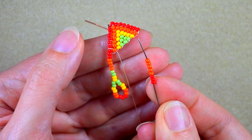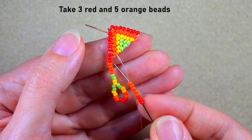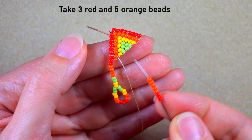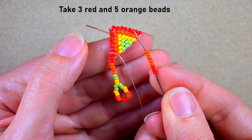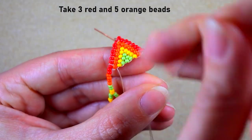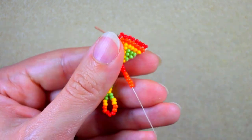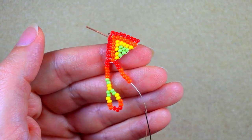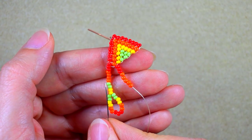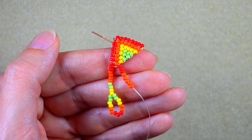Then I'm going to take three red and five orange — here I had two red and four orange, so now I take one more red and one more orange. I slide them down. Then the sequence after that is the same as this one here. I'll pick it up and I'll be back.